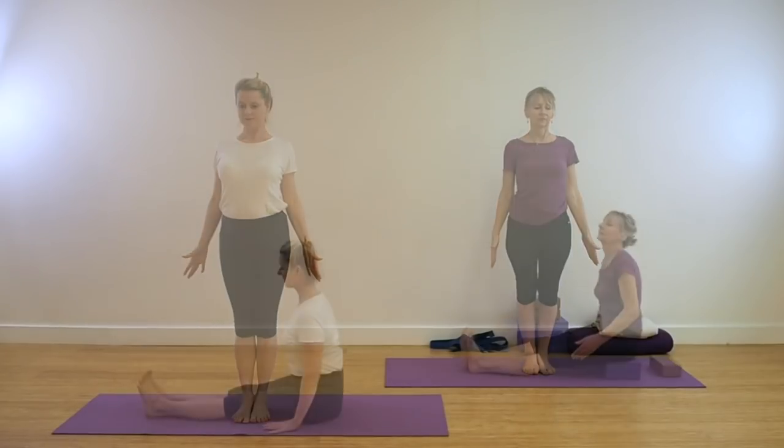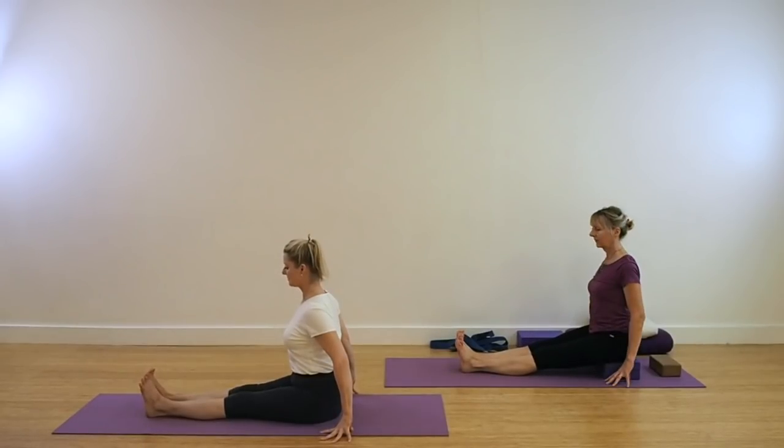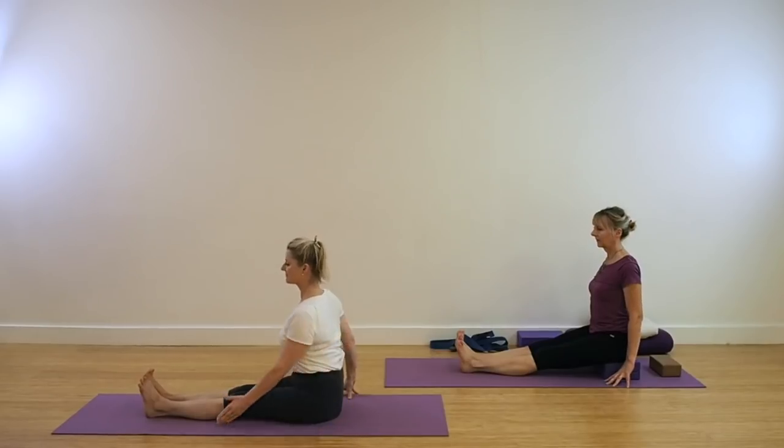Stand in Tadasana. Standing nice and tall. Recover for a moment or two. We're coming for Dandasana. This is a seated position. Be seated on your mat with your legs out in front. As you can see here, Leo is sitting on a couple of foam pads and a brick behind. If you find it hard to keep your spine upright then use some support. Keep the legs grounded. Be sure that you're extending into the heels.